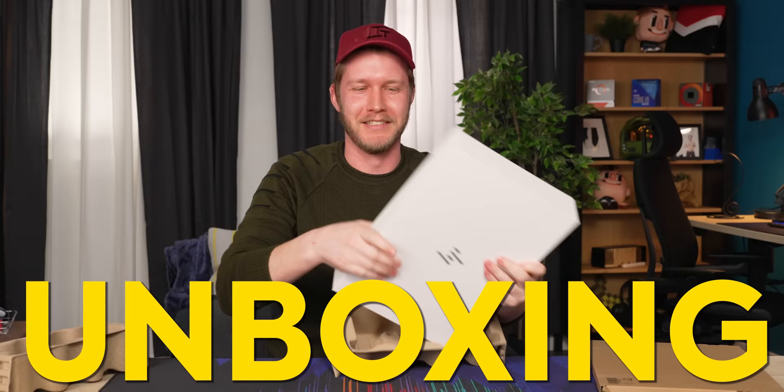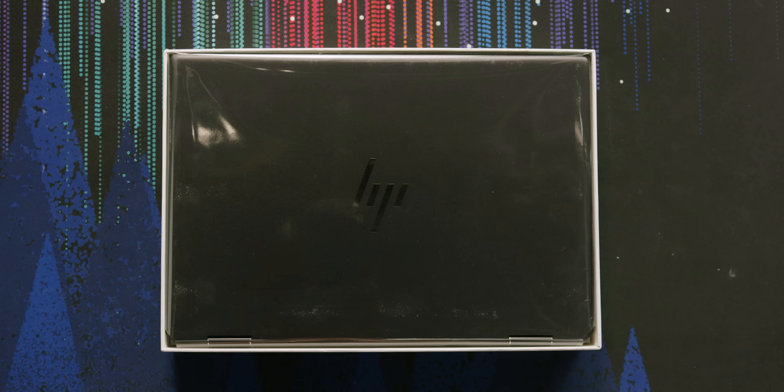I felt violent this morning. This is the HP Spectre X360 16 inch, and it looks awesome. This is a replacement for the HP Spectre 15, and it's the same size, but now it has a 16 by 10 display, which is fricking awesome.